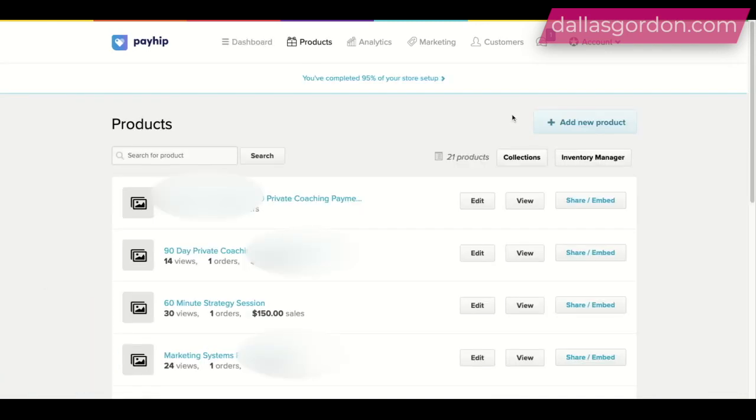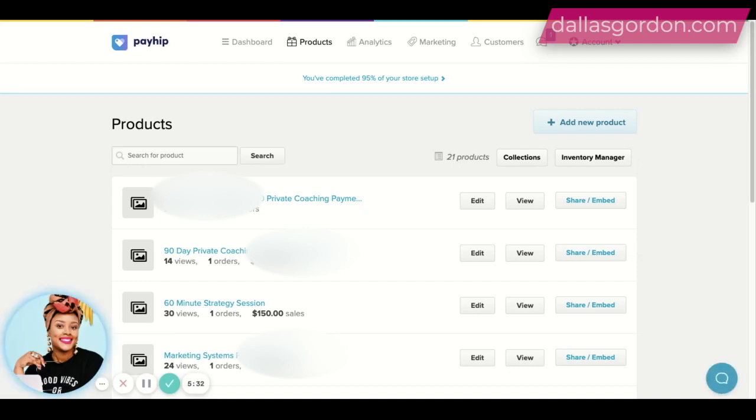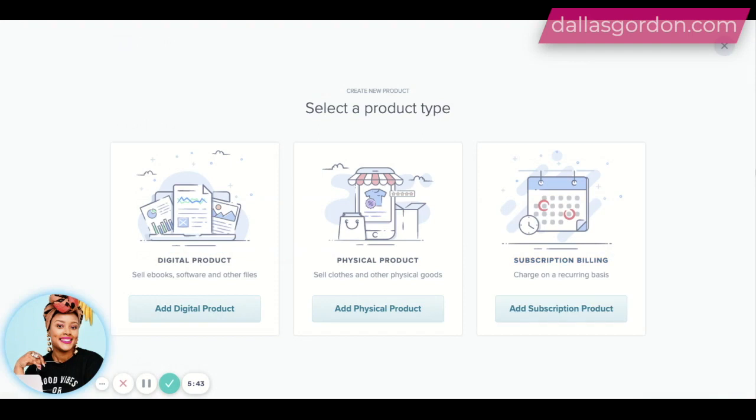Under the products tab is where you're going to be able to create new products and see what products you actually have. You can share the products by clicking a button, or you can even embed the products on another website if that's what you want to do. If I click 'add a new product,' it's going to ask me what type of product I want to add. I can add a digital product, a physical product, or a subscription billing product. So yes, you can host your membership here — it's very basic, but if you want to start memberships, you can host that right here in Payhip. You can add your eBooks, software, and other files that need to be delivered as digital downloads. You can add physical products if you need to sell something and ship it, and you can also add your subscription product.